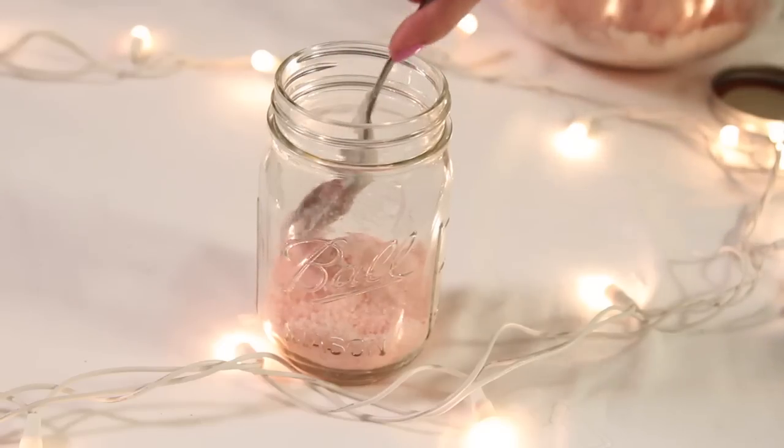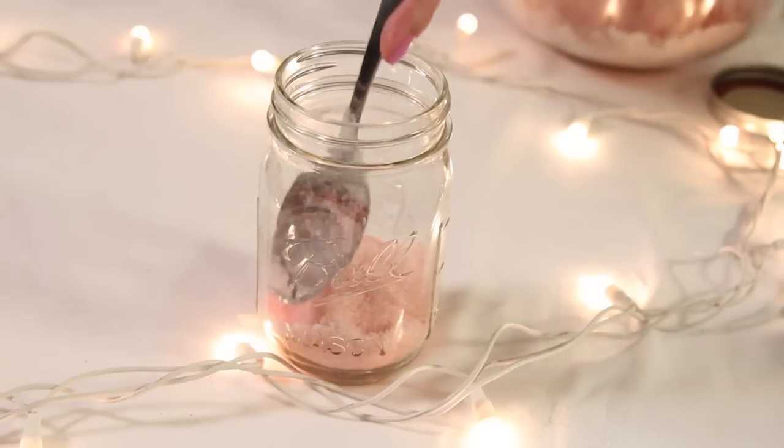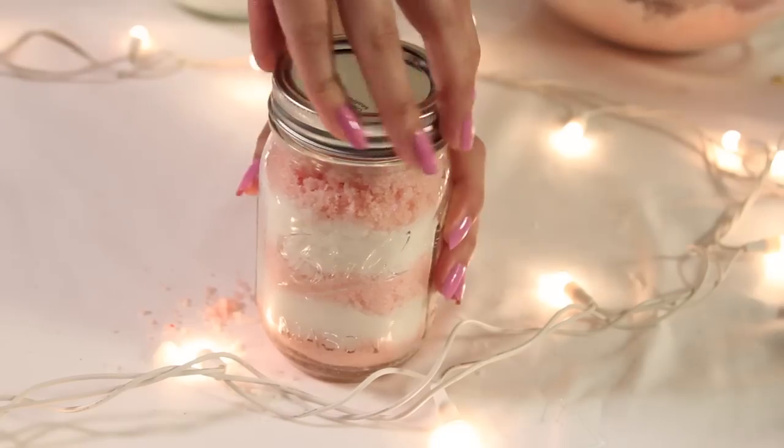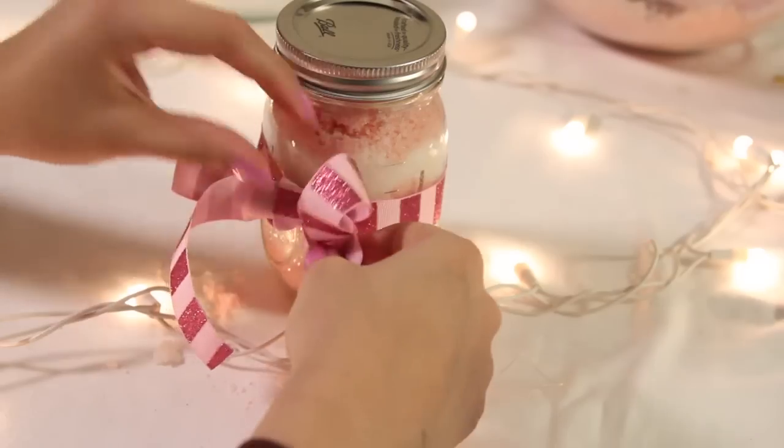Once you have your two sugar mixtures ready, we're now ready to layer them inside of our mason jar. Go ahead and alternate the colors, making sure to pat down each layer.